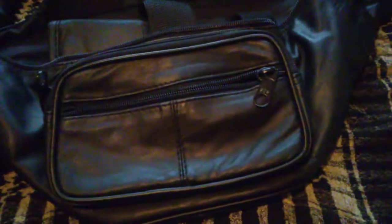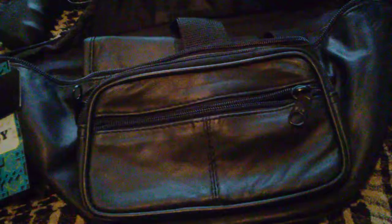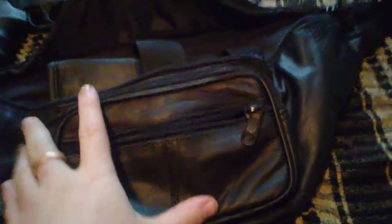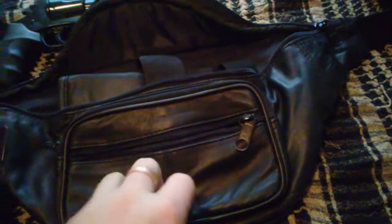Hey guys, I'm back today reviewing the Embassy Concealed Carry Fanny Pack Holster. It's genuine leather — smells like leather, feels like leather. It's a good quality fanny pack. It feels stiff but supple.